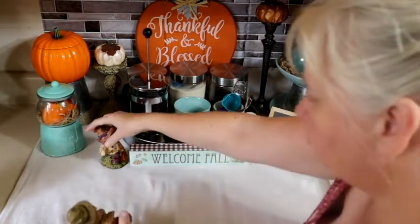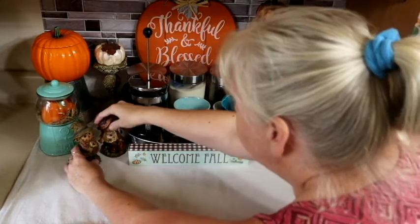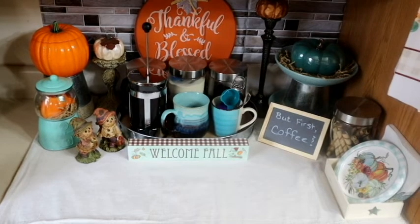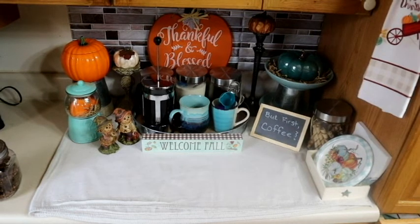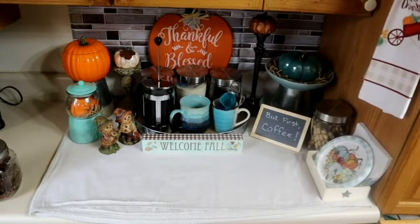But here we have it — my coffee bar, you guys. I am so happy, I'm so proud of this. It's just my little corner, my little nook. I don't know how practical it is to have that cloth underneath it because it already has a couple of coffee stains on it if I'm going to be honest, but I love it just the same. I hope you enjoyed this video — if you like it give it a thumbs up, if you're not subscribed go ahead and subscribe and click the bell notification so you find out every time I release a video.